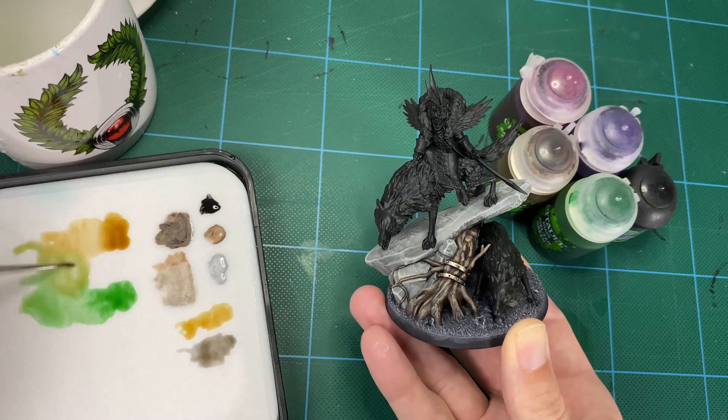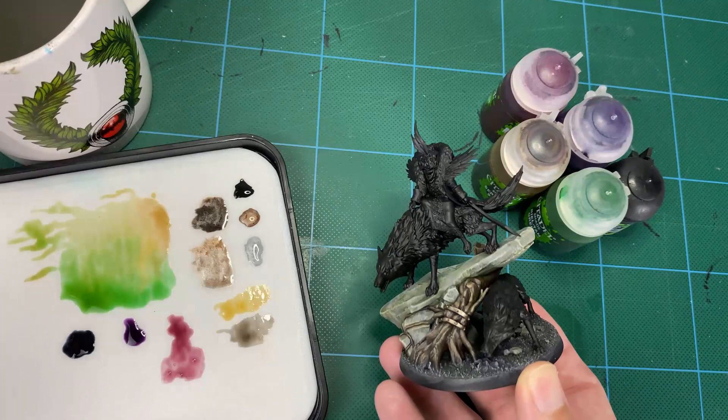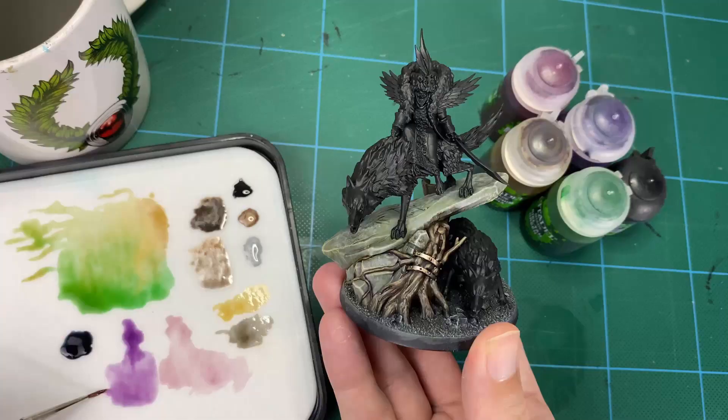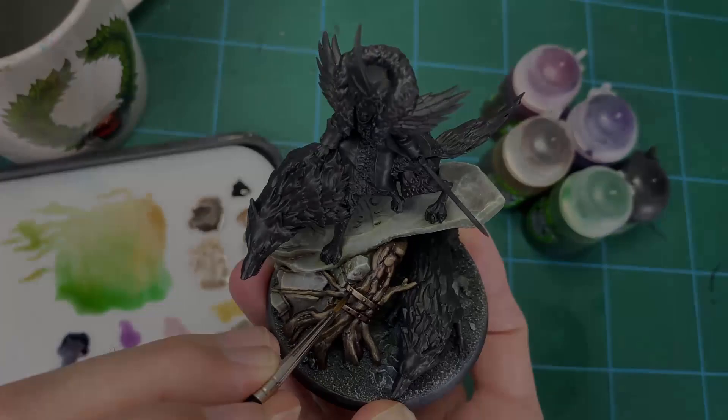Be aware that when you're glazing something, it's a bit different to a normal wash. You want to add more water — two or three drops into those inks — so that you get a much more translucent layer as you go on, building it up slowly to create gradients and transitions. We're building in browns and greens in mixes to get various colors into the ground and shadows around the rock, and then finally building up through the colour glazes as well to get a nice varied finish.